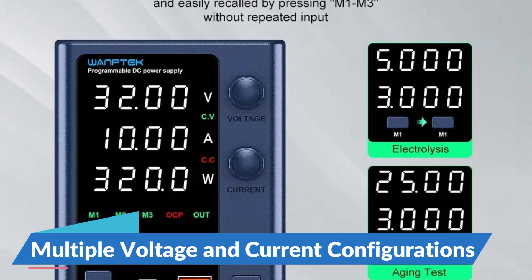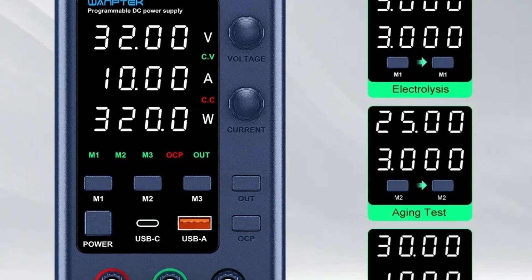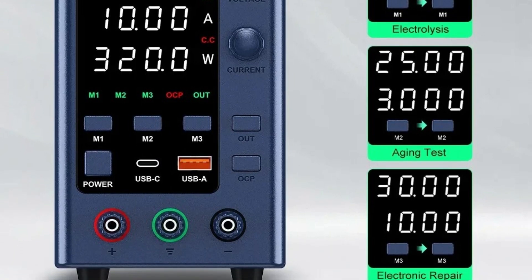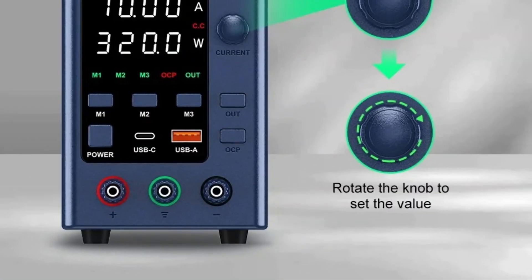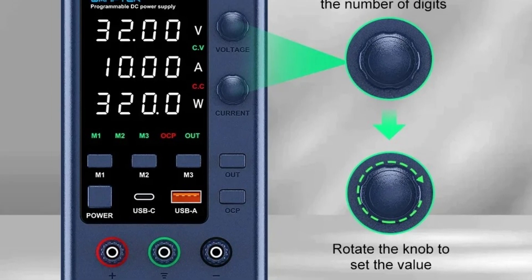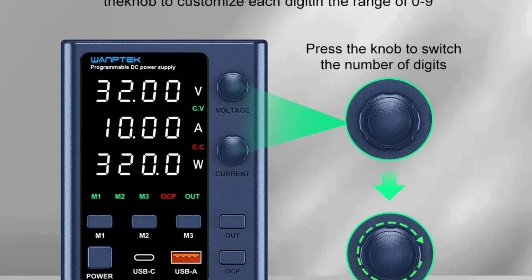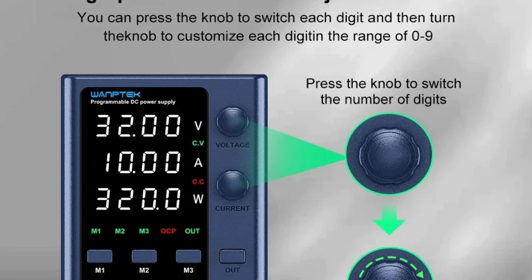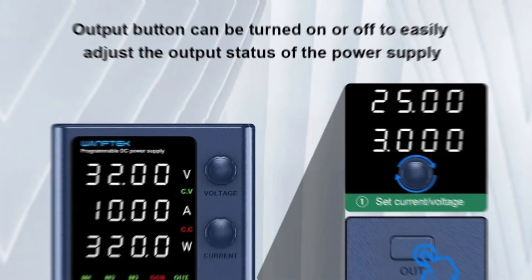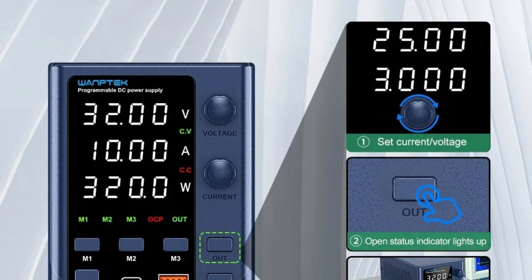Multiple Voltage and Current Configurations: The EPS-3210 offers flexibility with its various output configurations — 30V/10A, 60V/5A, 32V/10A, and 62V/5A. This adaptability makes it suitable for a wide array of tasks, from powering small electronic components to handling more demanding projects. Output Current 0 to 10A: With an output current range of 0 to 10A, it provides precise control over current delivery, ensuring the safety and efficiency of connected devices.